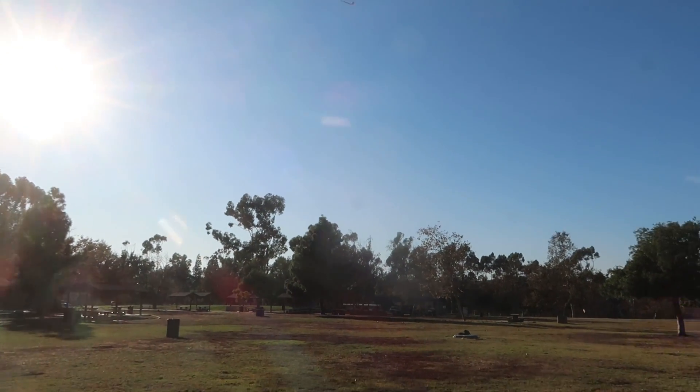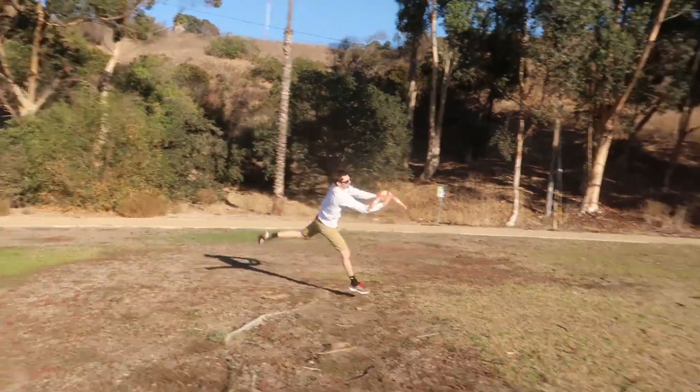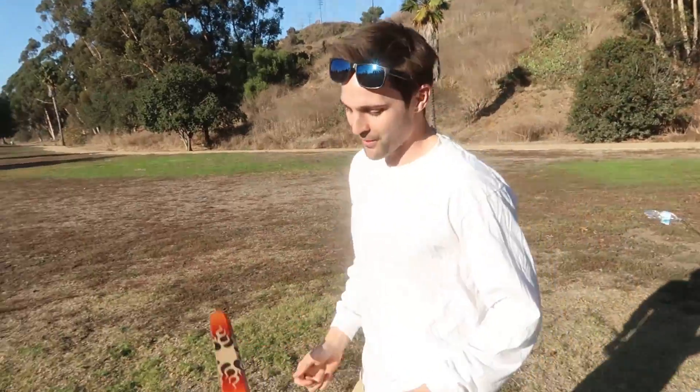All right, here we go. Swing back, baby. Yes — one-handed! That's how you throw and catch a boomerang.